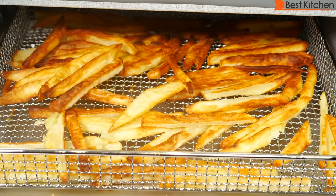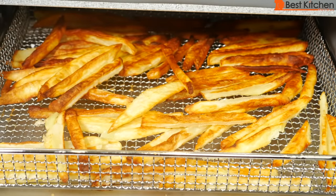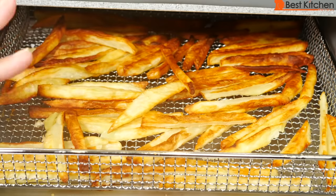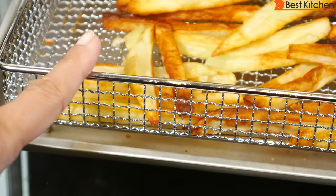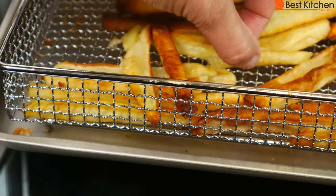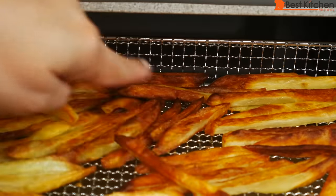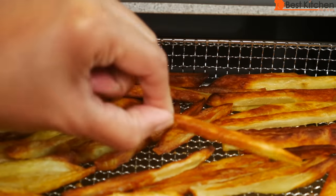With other air fryers I've reviewed, like the Philips, the basket is an actual basket shape — easy to pull out the handle and toss the fries during cooking, which helps with more even browning on top and bottom. With this rectangular tray, you can't pull it out and shake it; it's very awkward. There is some space between the rack and the pan for air circulation, but it doesn't seem enough to make the bottom of the fries golden.